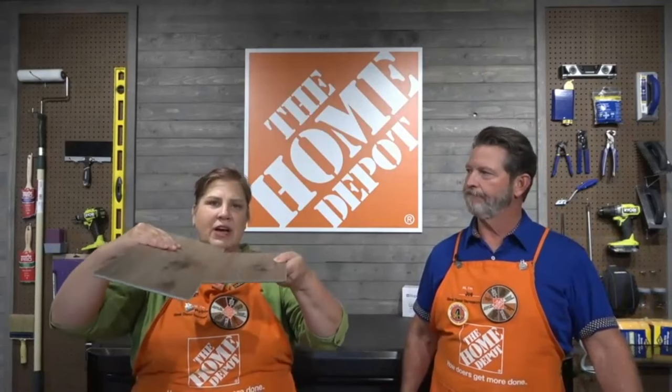There are two things you cannot put LVP over: carpet and people. You cannot put it over any kind of carpet — even thin indoor/outdoor carpet — because carpet is too flexible. As the planks connect together like a floating floor, you need a nice flat, solid surface. Flex underneath from carpet causes the planks to come apart, and the waterproof nature of LVP would also seal in moisture from the carpet, which is bad for your home.